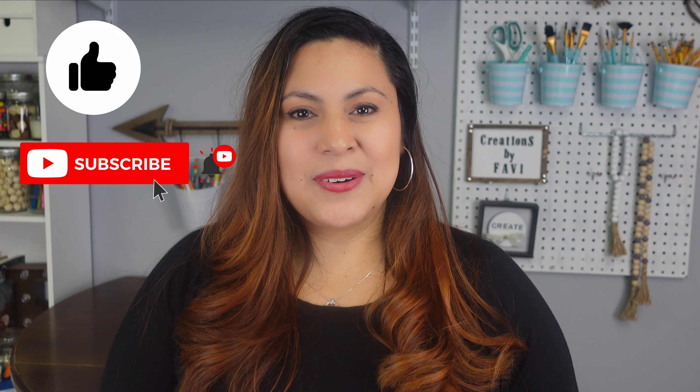That is it for today! Thank you so much for watching — I really hope you guys enjoyed it, and if you do, please give a big thumbs up to this video. Don't forget to subscribe if you haven't already. God bless you all and see you guys next time! Ciao, ciao!